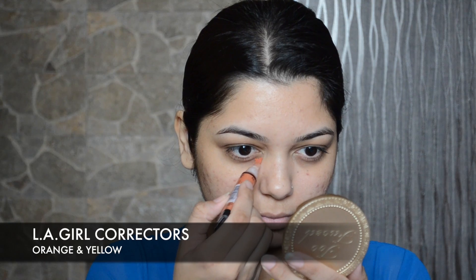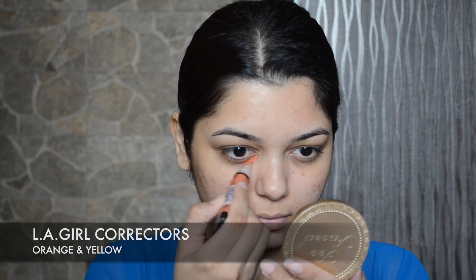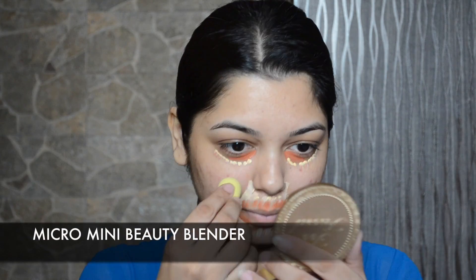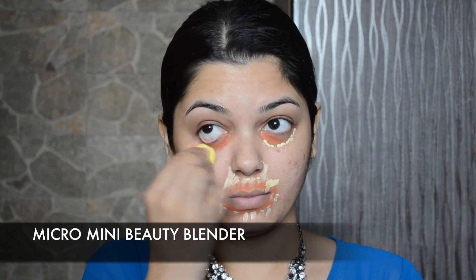To start off, I'm first going to apply the Miss Claire Studio Perfect Primer — this is a silicon-based primer. Then with the LA Girl correctors in shades orange and yellow, I'm going to cancel out the darkness under my eyes and the pigmentation around my mouth, and then blend it with the micro mini Beauty Blender.